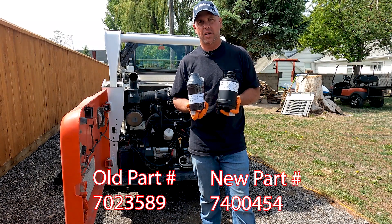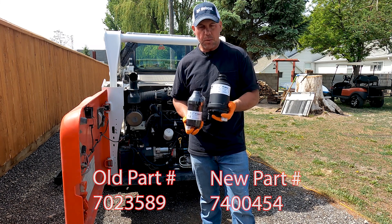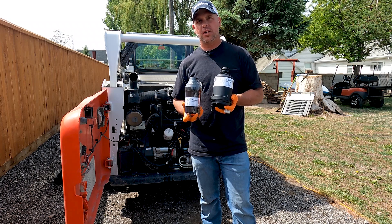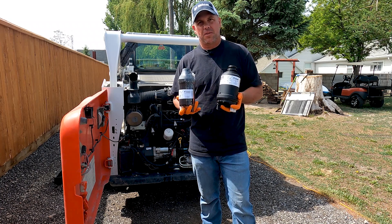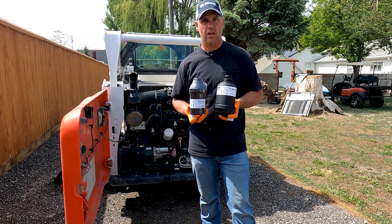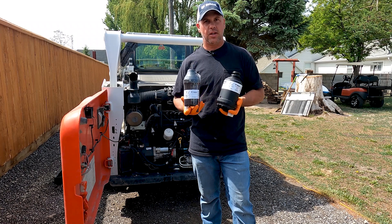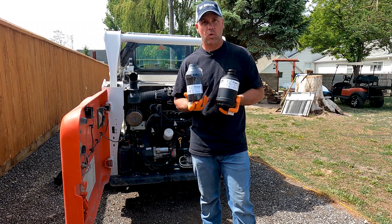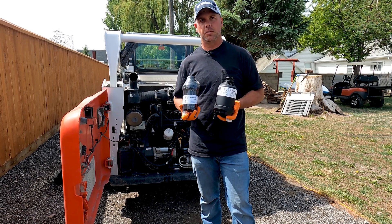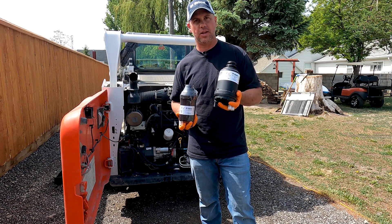Now these are both rated at 3 micron, and they are efficient to about 99% at 3 micron. But the difference is this one's going to hold more water. This is going to give you more space for that water to have a place to settle instead of trying to get forced through the element itself. The element is a hydrophobic element and it does resist water, but the problem is water kills these fuel systems, and Bobcat has recognized that — that's why they are going to a larger filter.